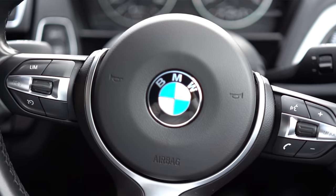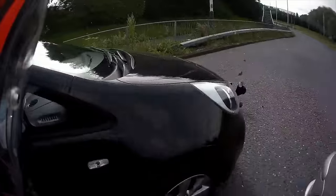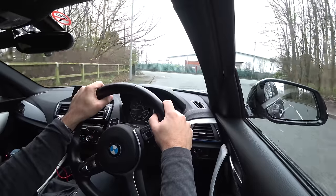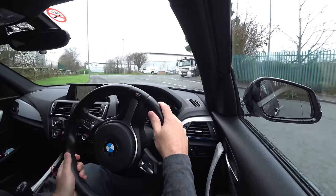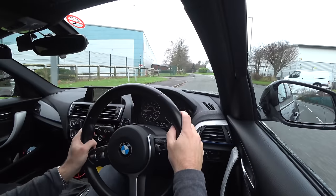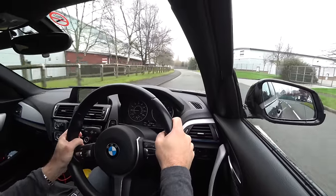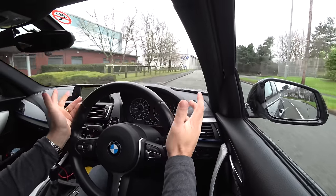Hi everyone. After my video the other week about where to park, I thought I'd do a video on how to park. On your driving test you may very well be asked to park a number of times, even 4, 5 or 6, so it is something that needs to be sorted quite well.